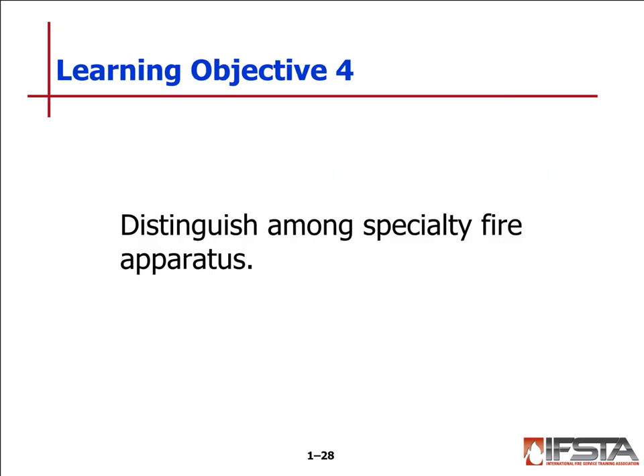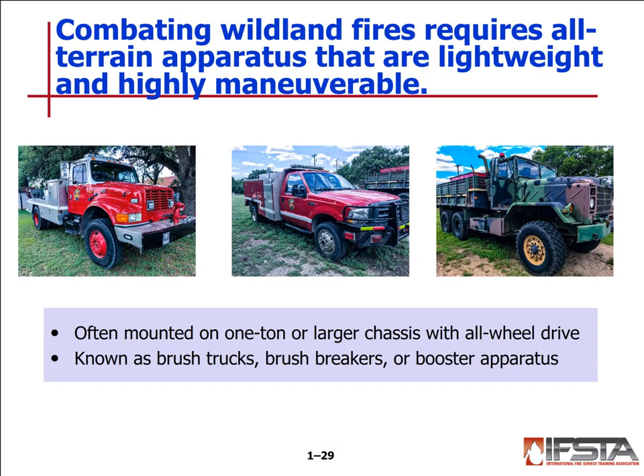Learning objective number four: distinguish among specialty fire apparatus — our brush trucks. Combating wildland fires requires all-terrain apparatus that are lightweight and highly maneuverable. The brush truck on the left was obtained from San Antonio a few years ago. The one in the middle is probably our best — all-terrain, four-wheel drive, used on many wildland fires in our area. The apparatus on the right is our six-by: it holds a lot of water, can go through all types of terrain, and doesn't get stuck — but keep in mind it is top heavy, so practice driving it to get comfortable.